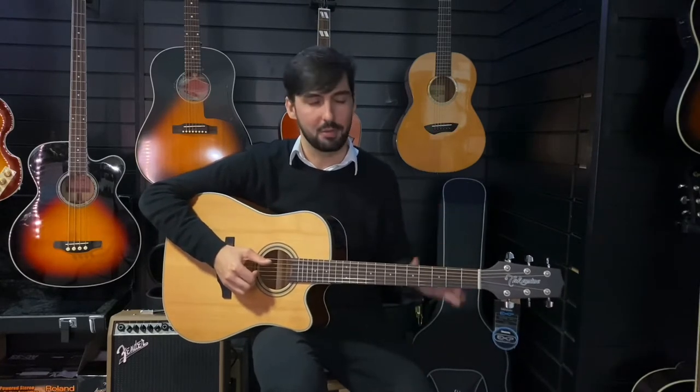Which basically means you can play any style on it you want. You can play heavy flat picking, you can play some strummed chords, you can play gentle intricate little finger picking stuff. It's just great for everything.